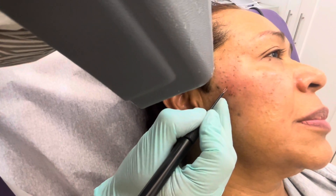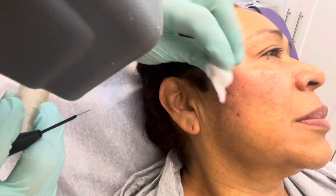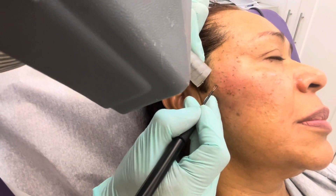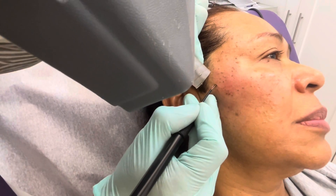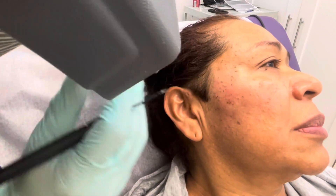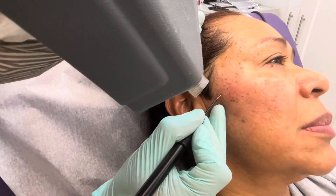This procedure is good for keratosis because keratosis is like a little benign skin lesion on the surface of the skin. It's not a freckle, it's not a sunspot. Those things we can take out with other technology, other lasers.